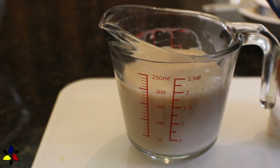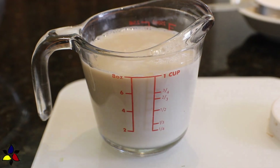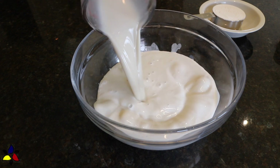Next, measure one cup of almond milk, or any nut or seed milk of your choice. And then pour both the coconut cream and almond milk into a large mixing bowl.